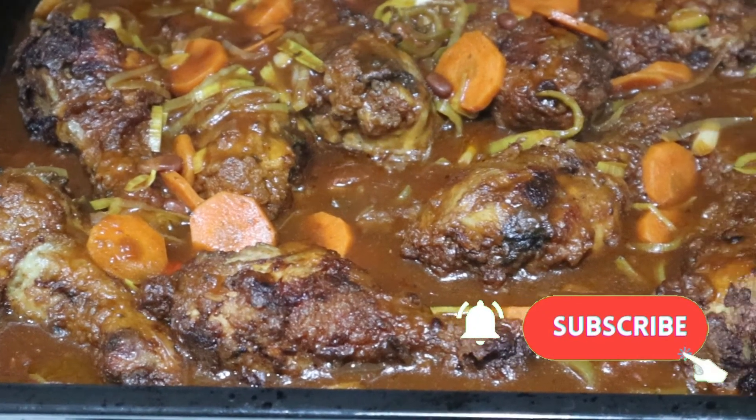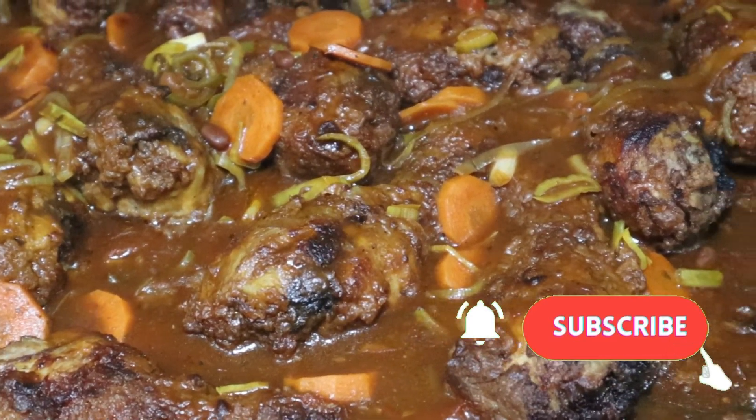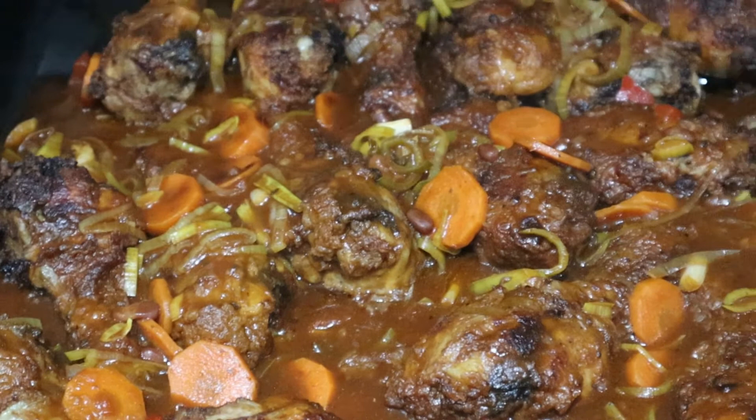I've now removed the chicken from the oven. Look at that — look at the steam coming from the chicken! Wow, really delicious. My mouth is watering.